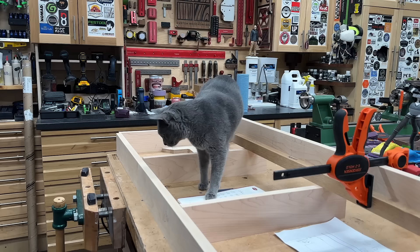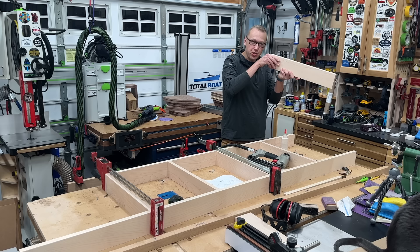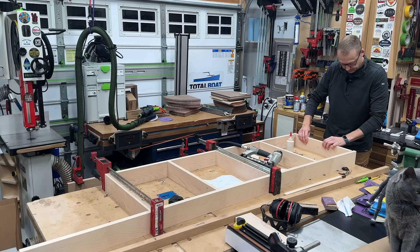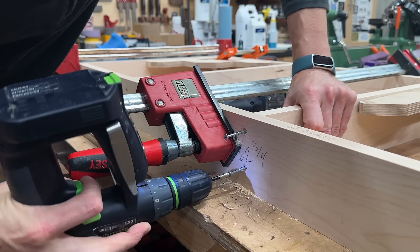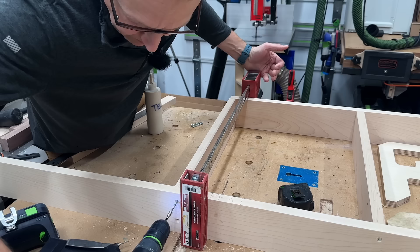It's time to assemble this frame — I'm just going to use some glue and some screws. There's really no need to grab the domino or anything like that since there's no sheer strength being applied. This frame is going to be attached to the underside of the desk, and the desktop sits on the countertop brackets. To make things easier so you're not fighting slippery glue, get your piece in position, grab a brad nailer, pop a couple in there, then pre-drill and countersink for your screws and drive those in. It's also very important to make sure this entire assembly is square.